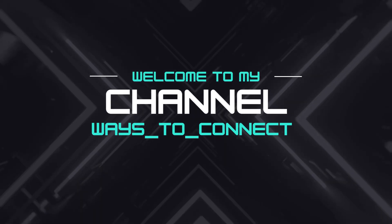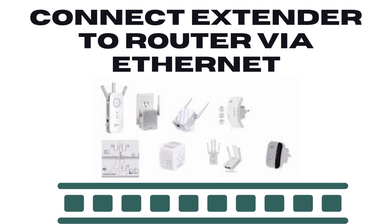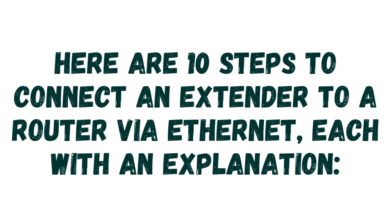Welcome to my channel. Here are 10 steps to connect an extender to a router via Ethernet, each with an explanation.